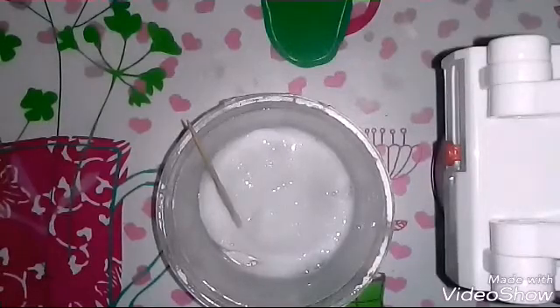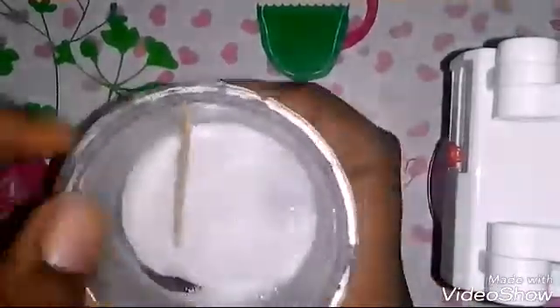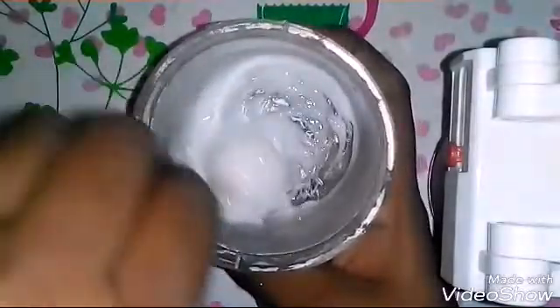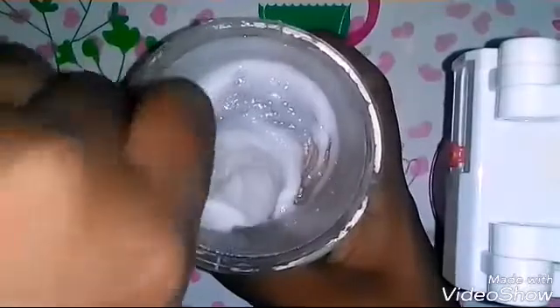Hello guys, so today we're gonna make this one ingredient slime. This is the slime we're gonna make today. It's not sticking to my hand, as you can see, and it's super easy to make, so let's get started.